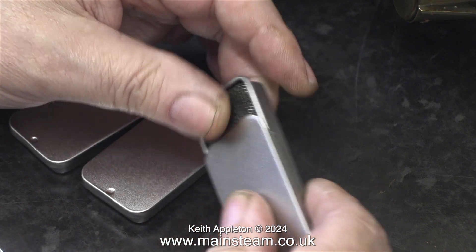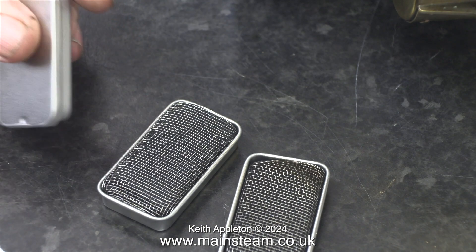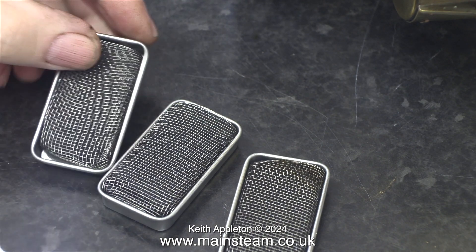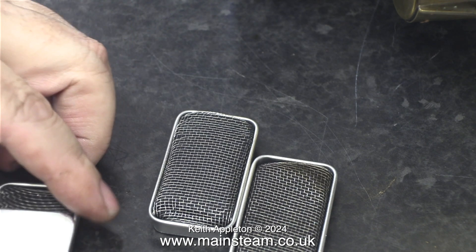Here are the methylated spirit burners that I bought online. They're sort of portable appliances that you can take with you wherever you are to make a cup of tea or whatever. I bought three of them but in reality only two will fit under the firebox.